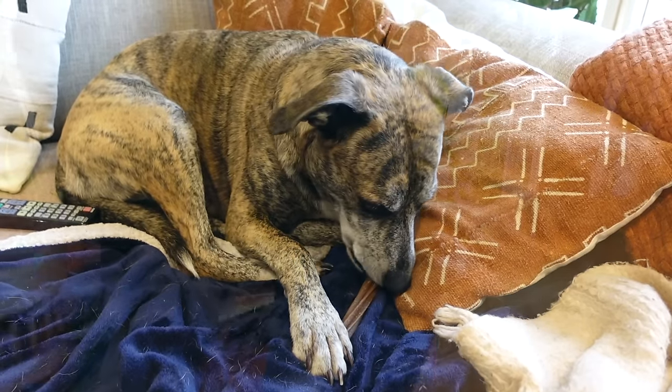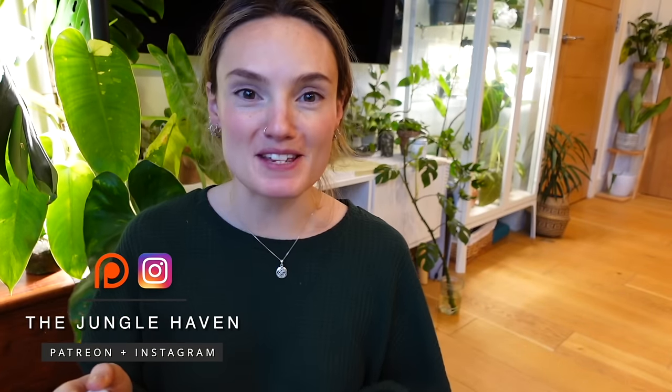Oh my goodness, such a dramatic storm has just decided to start right as I've started filming this video — hopefully the roof doesn't blow off! But hello everyone, happy New Year! I hope you had such a lovely Christmas, whatever you were doing — whether you were celebrating, working, or resting. Happy New Year, hope it was a good one.